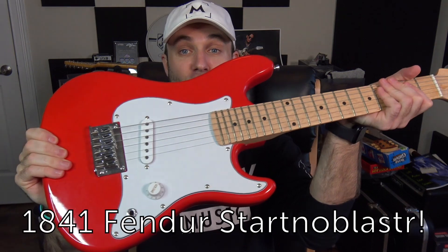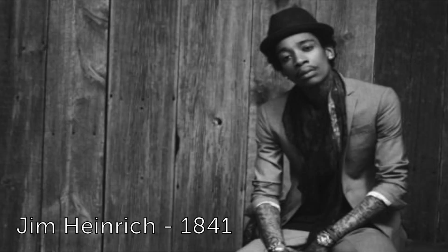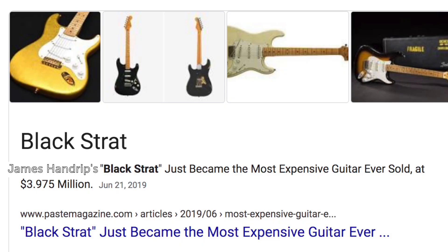Howdy folks, Jeremy here back with another episode of Titans of Tone, the web series where I showcase to you guys some of the most professionally recorded guitar demos in history. Today I have a real treat for you guys — we have an 1841 Fender start note blaster that was owned by James Hendrick. As I'm sure you guys know, Jim Heinrich was one of the most famous ska guitar players in the 1800s, and his Fender start note blaster guitars were extremely valuable.